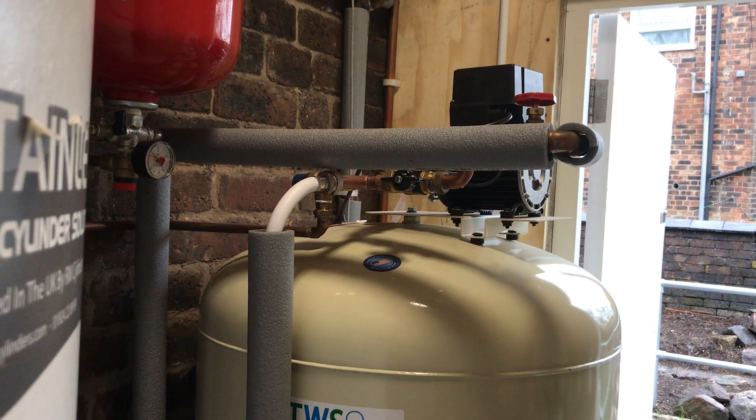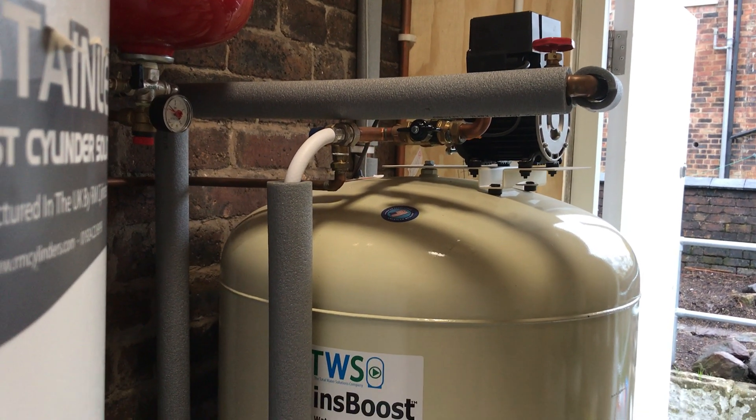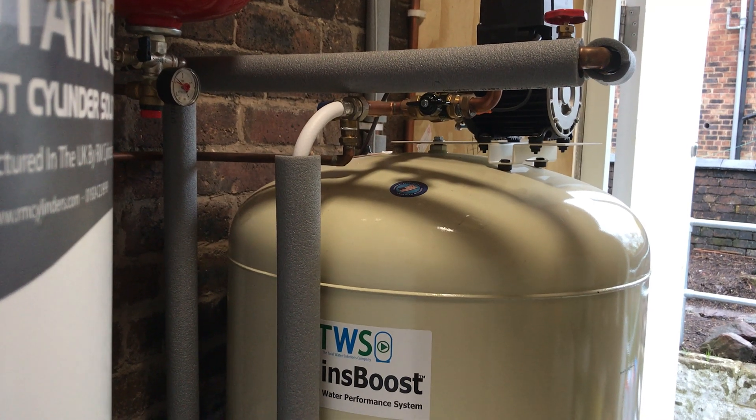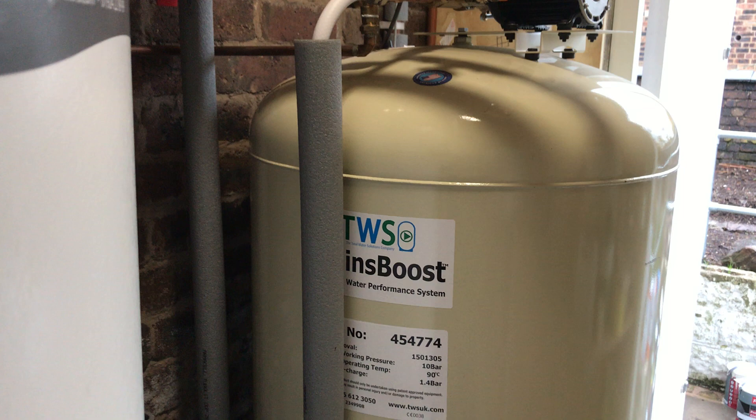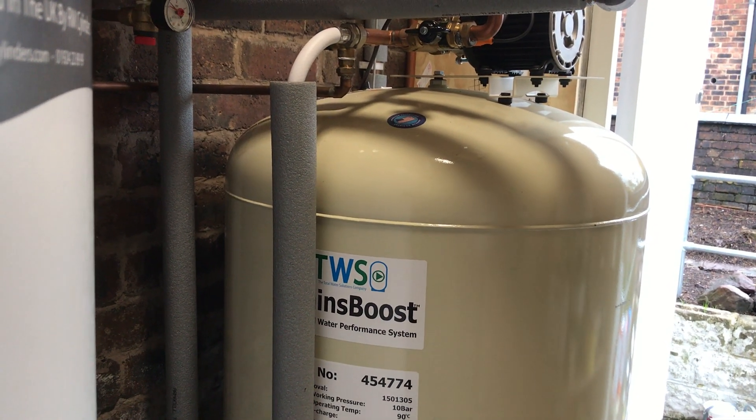If you have that in your HMOs, how long do you think your tenant is going to stay? So this bit of kit here cost us about fifteen hundred pounds to purchase and install, but it's really great for our tenants. Cheers guys, talk to you soon — bye bye.